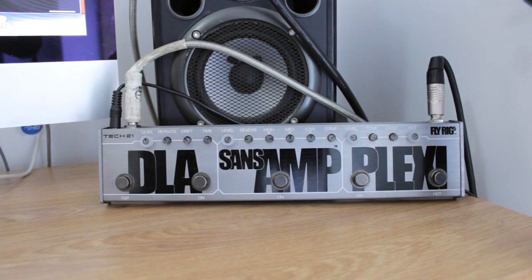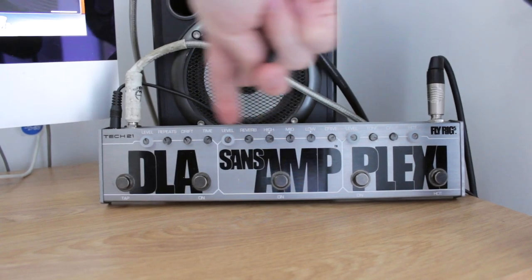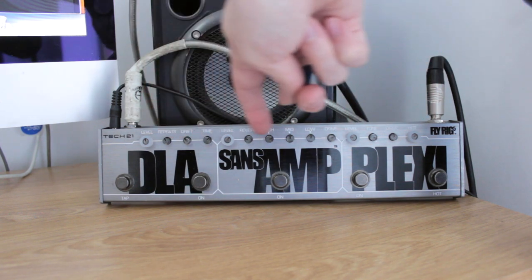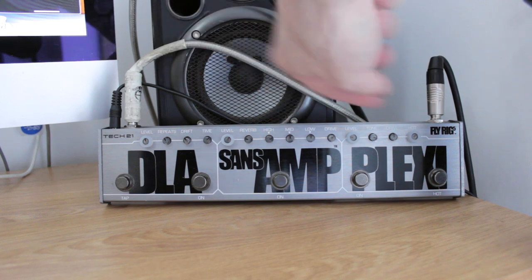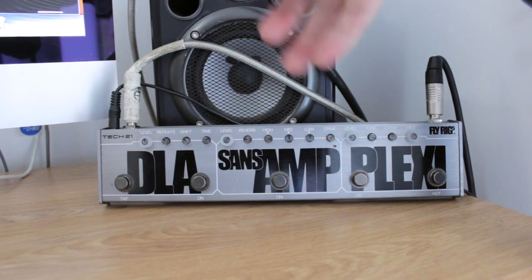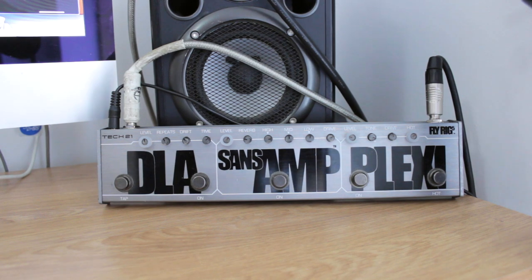I'm excited to try it out and see how it sounds, and I'm even more excited to try it out live in my band. So let's check that out. As you can see, it's all plugged in now. Currently nothing is on - these switches have LED lights in different colours so you know what is on. No lights on means nothing is on. By the way, for this demonstration I'm using my Fender Strat.